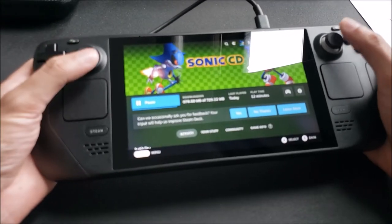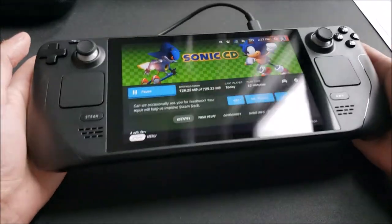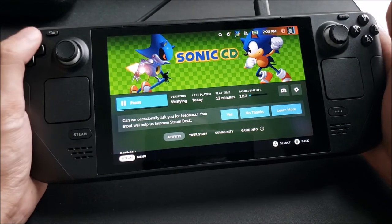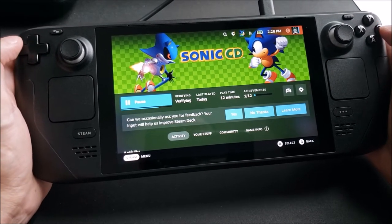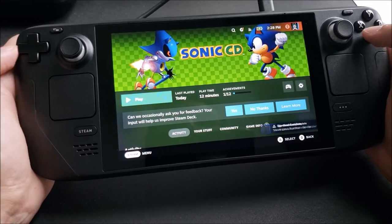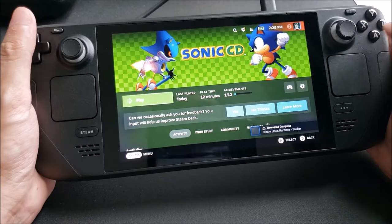Overall, the build quality of the system itself feels really solid. The analog sticks here feel really nice. I honestly don't have any complaints as of right now. This is the first time I've ever held one, the first time I've ever seen one in person — and yeah, so far the experience is really good. Looks like Sonic CD just finished installing, so let's go ahead and get into that one.